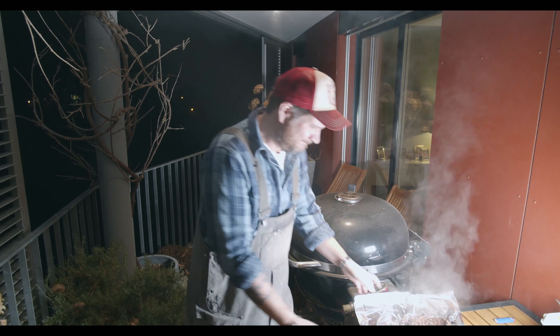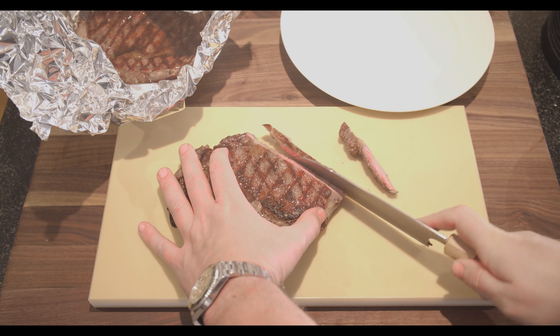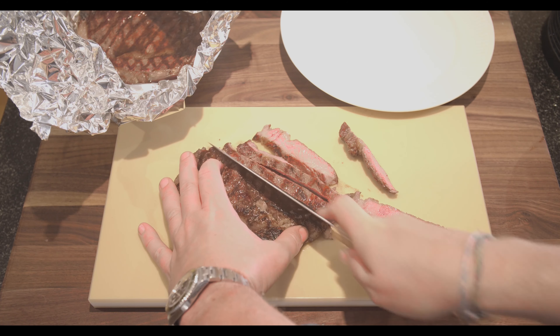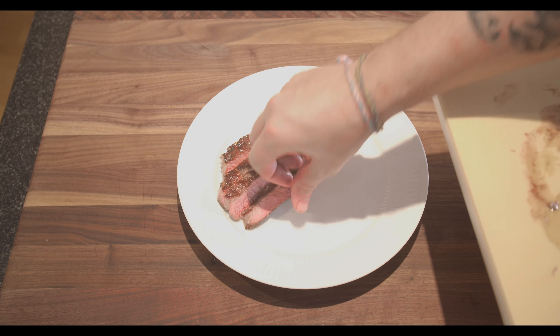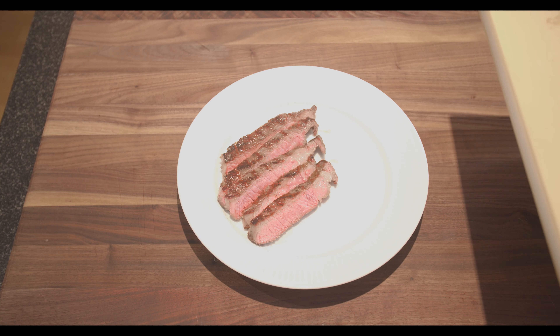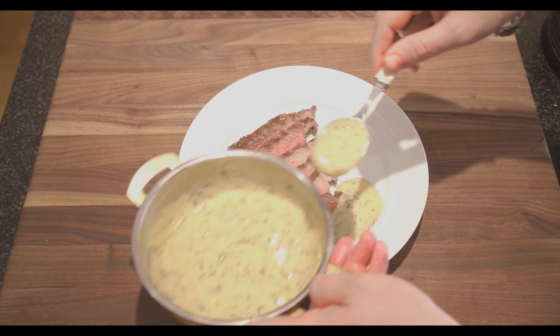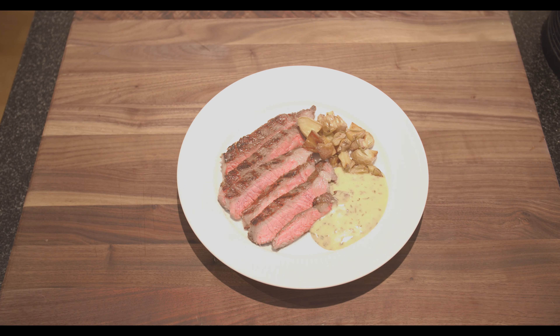After resting, we're ready to serve. Let's slice some meat — sorry for the dog, but she's a meat eater! There we go. We'll start plating with that, add a nice spoonful of béarnaise, and then some rosemary oven potatoes. Now we're ready to taste.